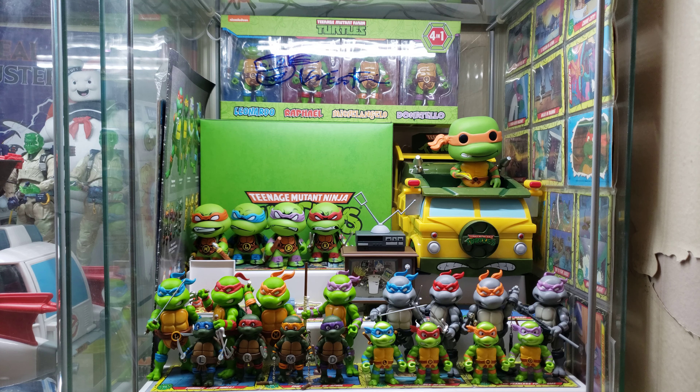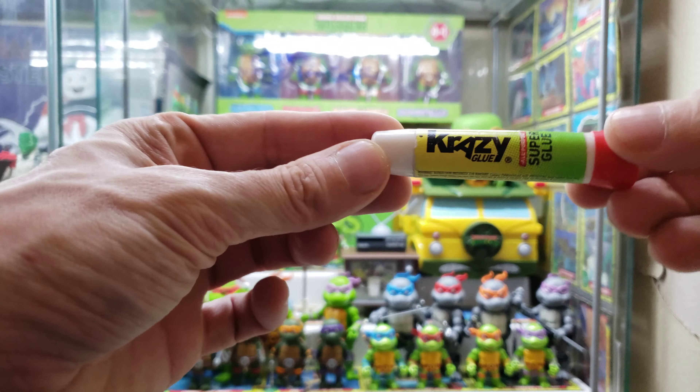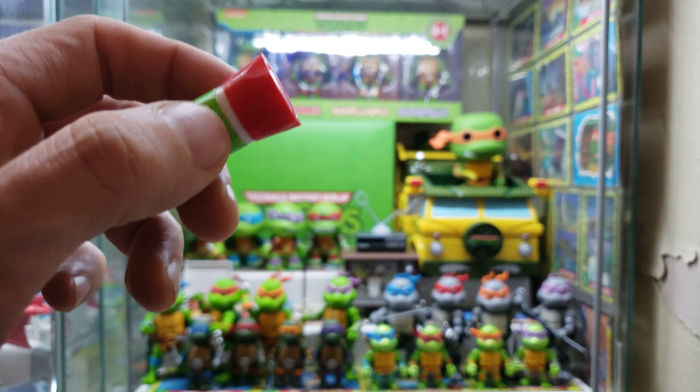What's up everyone, it's Ryan here again, just giving you that little update on Michelangelo that I promised. Real quick, what I did was I got some crazy egg glue, which you can find anywhere.